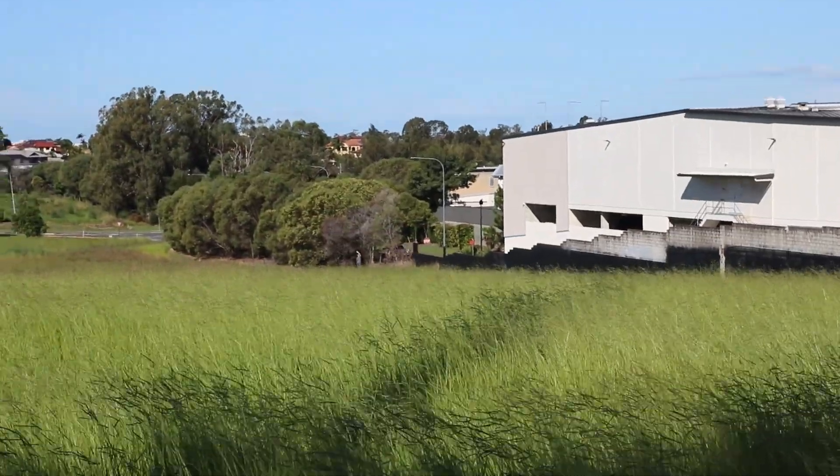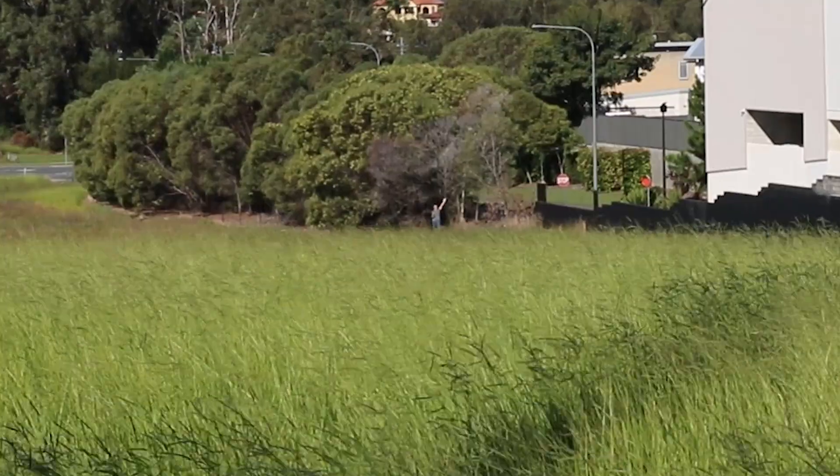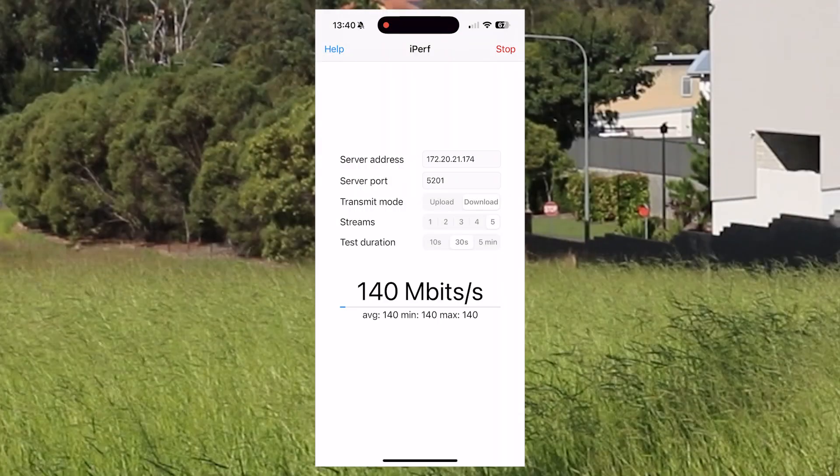Second spot here now at about 200 meters. You can just see me waving there in the distance. Again, 140 to 170 megabits a second — a really good speed at that point, just wandering around with the phone in my hand.